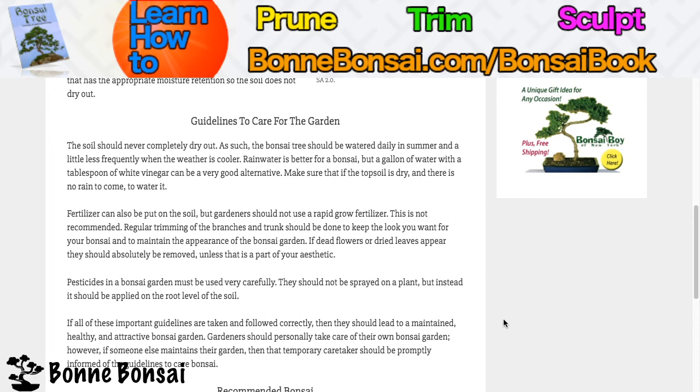Regular trimming of the branches and trunks should be done to maintain the appearance of the bonsai garden. If dead flowers or dried leaves appear, they should be immediately removed, unless that's part of your aesthetic.